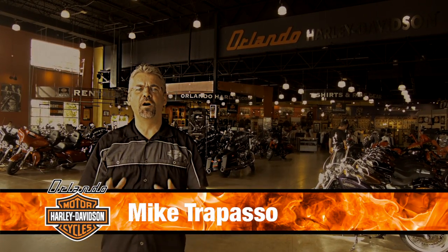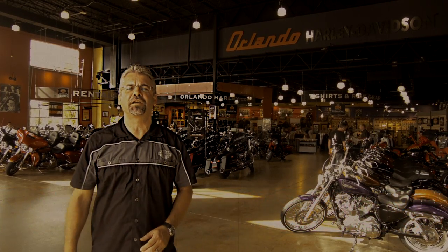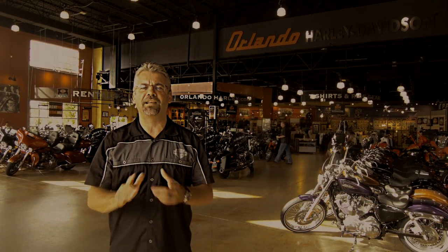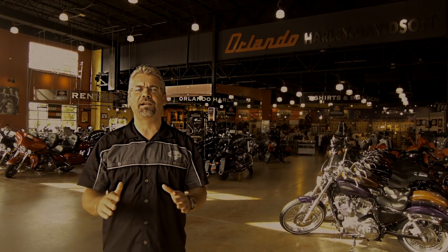Hello, I'm Mike Trapasso and welcome to Orlando Harley-Davidson. We've been part of the growing Central Florida community since 2000, selling, servicing, and living the lifestyle of the most badass motorcycles on the planet.